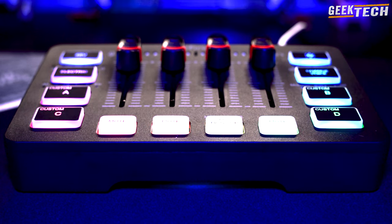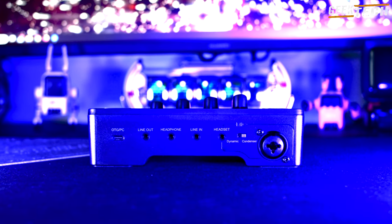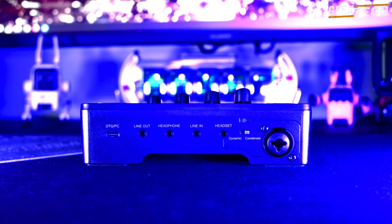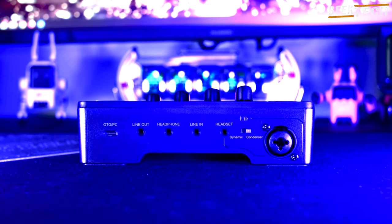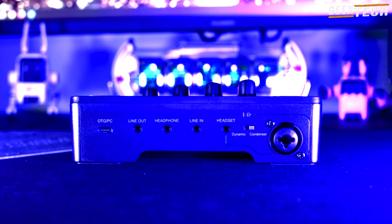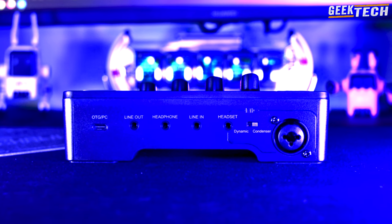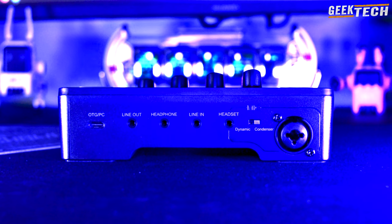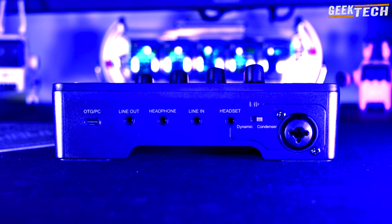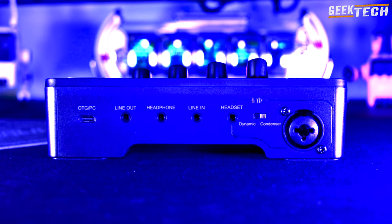Voyons maintenant les différentes connexions disponibles sur ce mélangeur. À l'arrière, vous trouverez une entrée USB-C pour le connecter à votre PC ou téléphone, une sortie de ligne pour des enceintes actives, une sortie casque pour vos écouteurs, ainsi qu'une entrée ligne pour connecter un autre appareil. Il y a également une prise casque avec microphone intégré. Un petit avertissement cependant : l'entrée micro XLR ne fonctionnera pas si la prise casque est utilisée. Vous avez aussi un commutateur pour basculer entre un microphone à condensateur et un microphone dynamique.